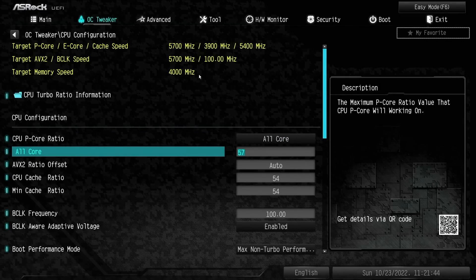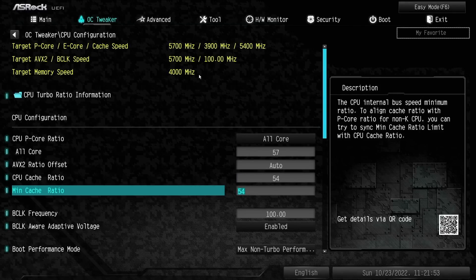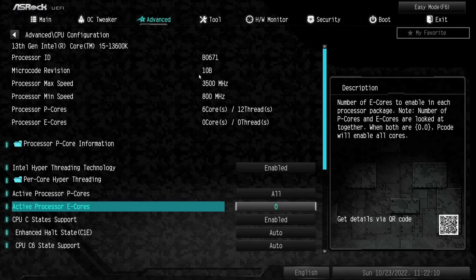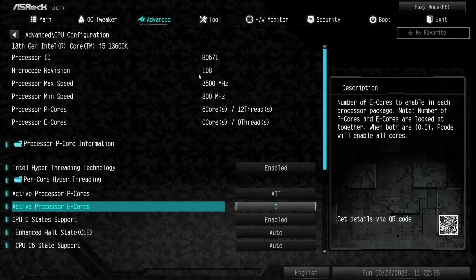Under CPU configuration, we're running all-core at 57, which is 5.7 gigahertz with a 100 megahertz base clock. The cache ratio — your ring clock — is running at 5.4 gigahertz. Under Advanced, go to CPU settings — this is where we disable our e-cores. I do not run e-cores because this is meant for gaming, so to me this is really just a 6-core, 12-thread CPU. It's a very fast 6-core, 12-thread CPU. If you want to use e-cores you can, but your ring clock will not go as high. It's not going to make any real difference in gaming if you're using Windows 11, but I only run Windows 10, so e-cores are a no-go for me.